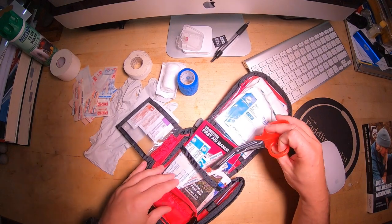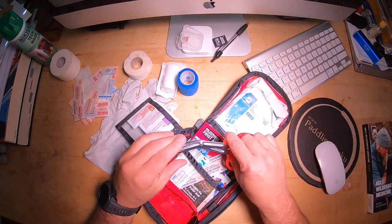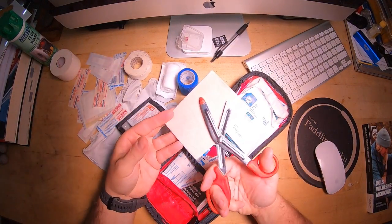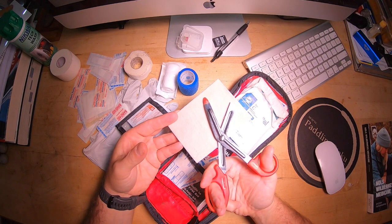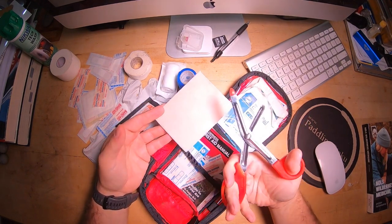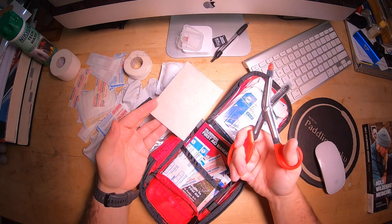I also pack a little pair of trauma shears. These will cut just about anything — they're really cheap, but particularly good for working Moleskin, which is great for hikers. They will cut just about anything, from small branches to clothing.